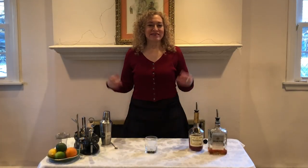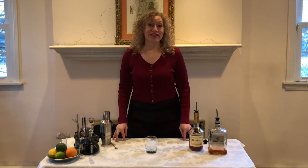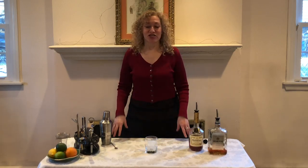Hello friends and welcome back to It's Cocktail Time. Today I'm going to teach you how to make a cocktail called The French Connection. It was named after that wonderful 1971 movie starring OG Gene Hackman, called The French Connection. If you haven't seen it, it's definitely worth a view. Very, very cool movie.